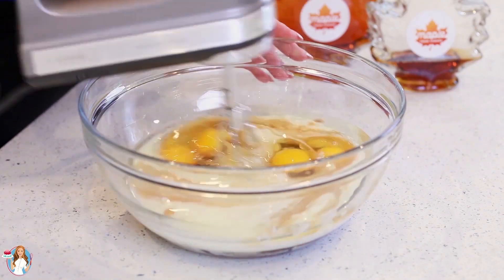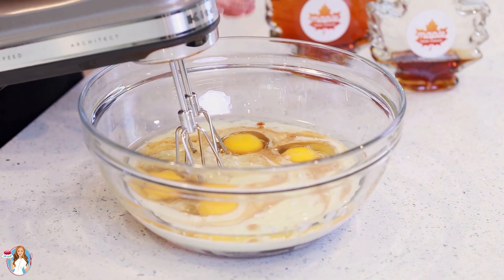I'm going to grab my hand mixer and mix everything together for about two to three minutes until the eggs are well beaten.